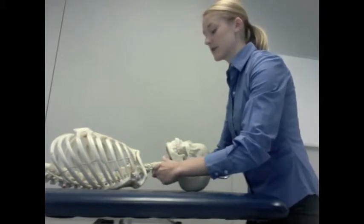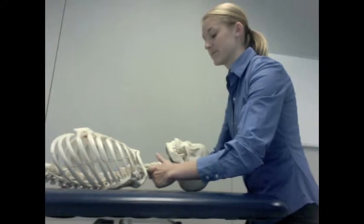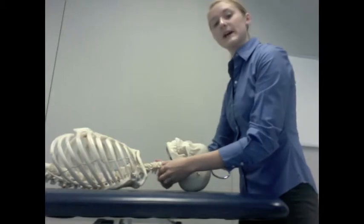Coming off onto the articular pillar again and performing the same direction of glide, repeating all the way down until C7. You repeat on the opposite side and compare.